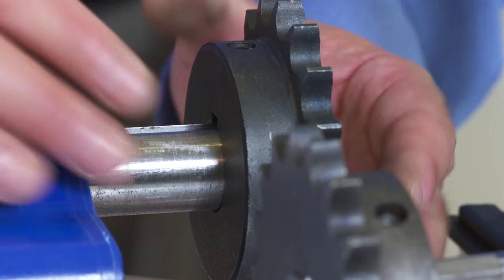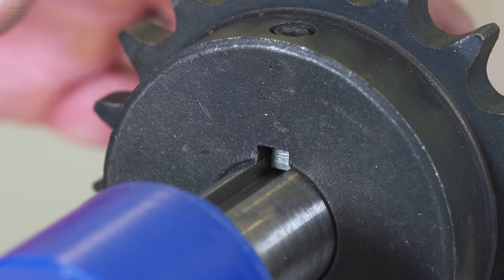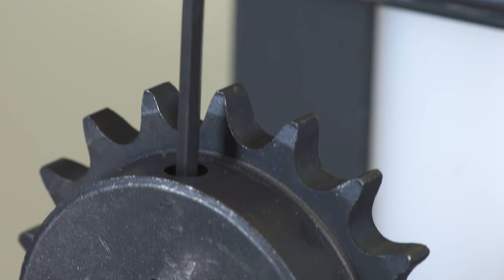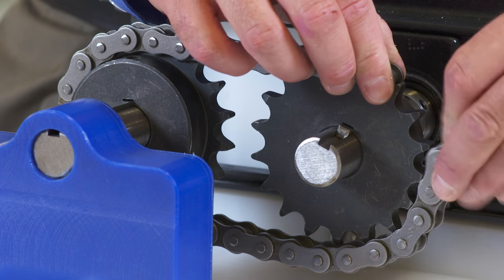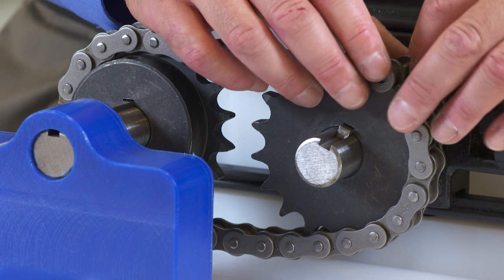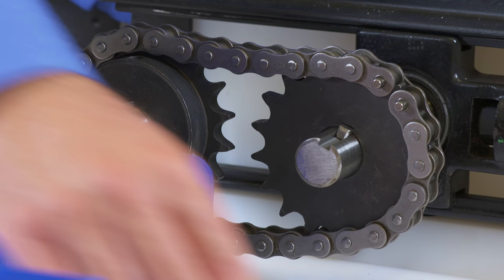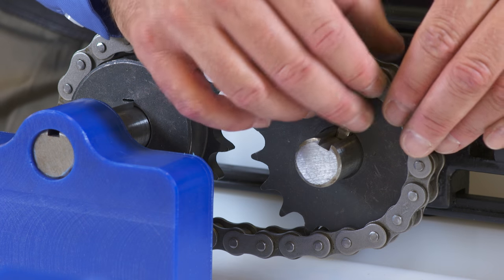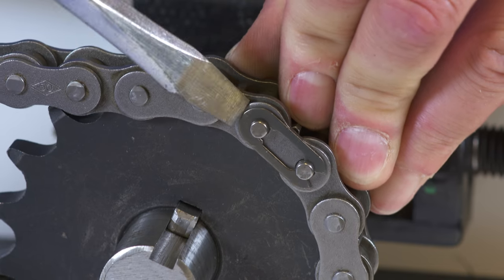Next, we'll install the second sprocket and insert the keystock to lock the sprocket onto the shaft. We'll slightly tighten the set screws, and then we'll attach our roller chain of the appropriate length. Make sure the ends of the chain are lined up with the sprocket, and we take the pins and plate from our master link and slide them into the chain ends. Then slide the plate over the pins and attach the clip to secure the master link.